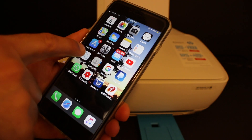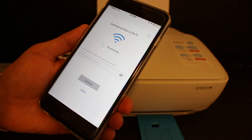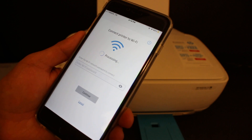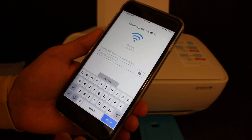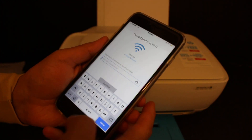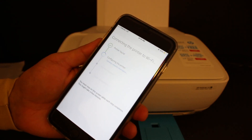Go back and open the HP Smart app. It will show you the Wi-Fi network name where your iPhone is connected. You just have to enter the password of your Wi-Fi, then click on Continue.